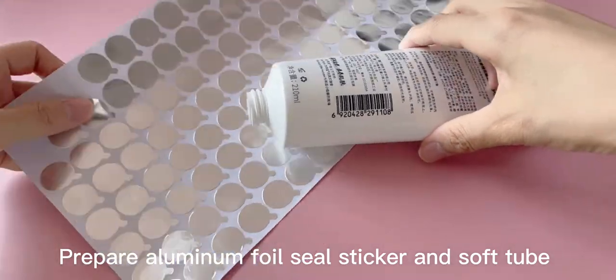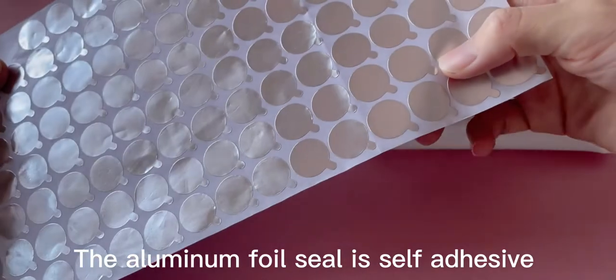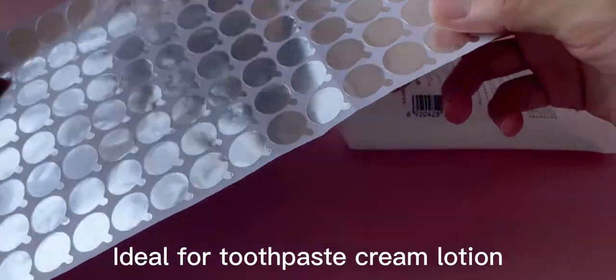Prepare aluminum foil seal sticker and soft tube. The aluminum foil seal is self-adhesive, ideal for toothpaste, cream, and lotion.